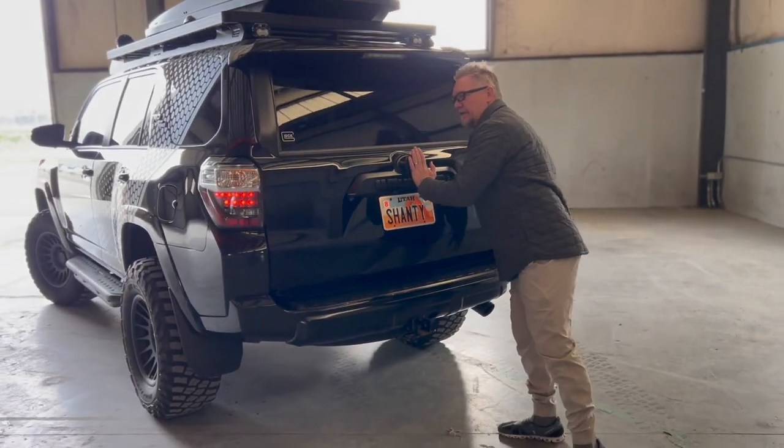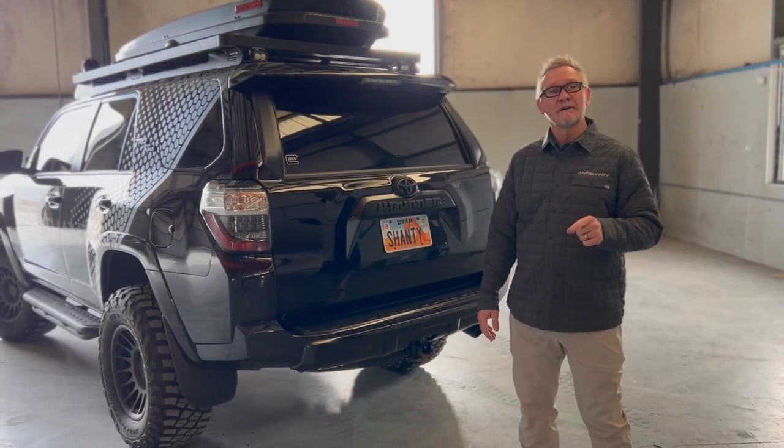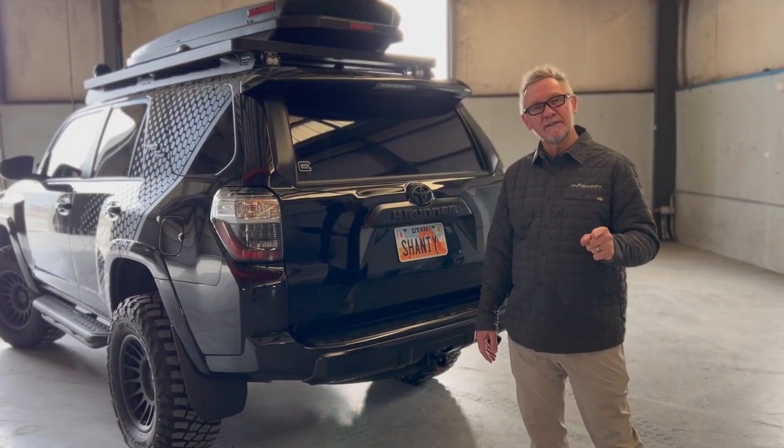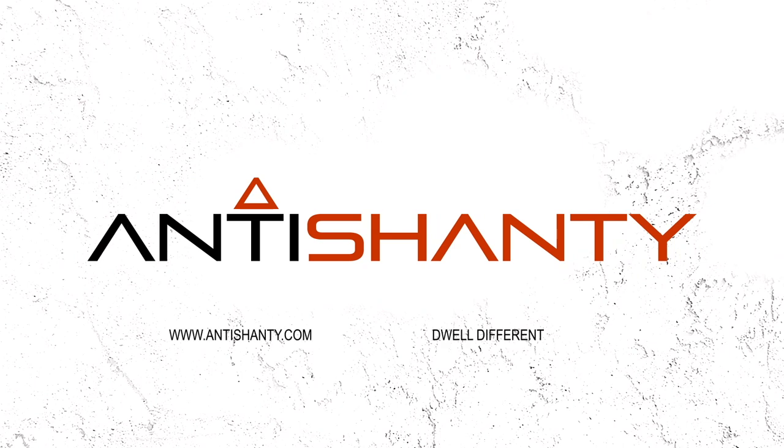I think we've gone through most everything on our 4Runner. We appreciate your time — thank you for watching. If you have any more questions, go to antishanty.com.